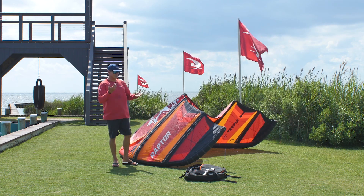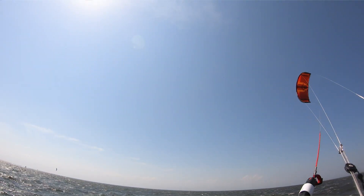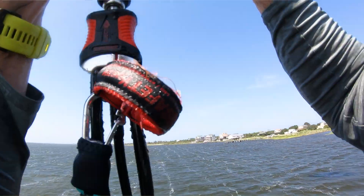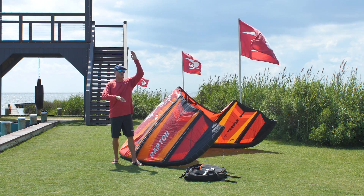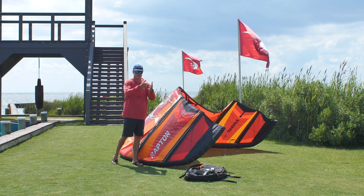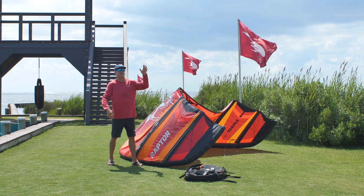The ease of use when jumping is really the new thing in kites that go big — because it's one thing to go big, but you also want to know where you're going to land, be able to do tricks, and come down safely. This kite had a really nice bell curve style jump. A lot of high-jumping kites go straight up and then you get lost in space and it's hard to land tricks — you just catapult to the ground. The Raptor had a nice, easy bell curve jump.